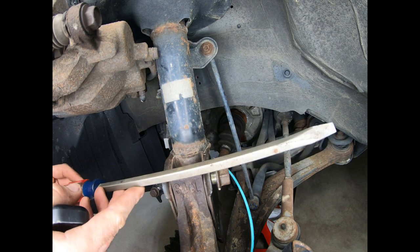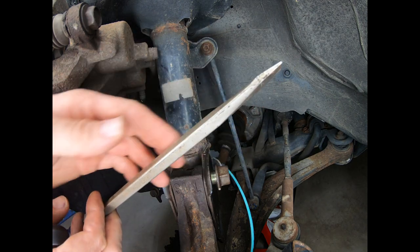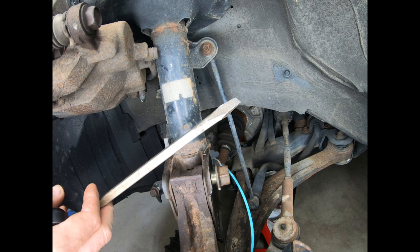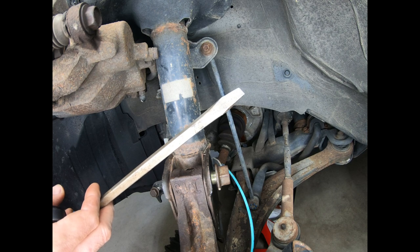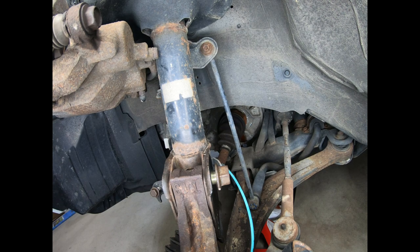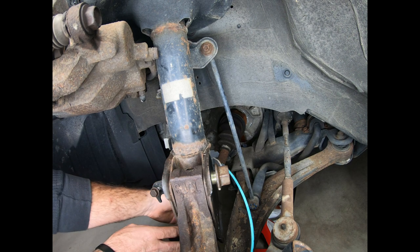I ended up changing my game plan a little bit. I took a long standard screwdriver — you could probably use a chisel for this — reached in from the underside, put it between the housing, and gave it a couple of taps with a hammer just to get the C-clip on the inside to separate. Then I was able to use the angled pry bar to just pop it out the rest of the way. You want to be prepared for a little bit of transmission fluid to leak out, so you'll probably want a catch pan underneath. Now we can pull this out.